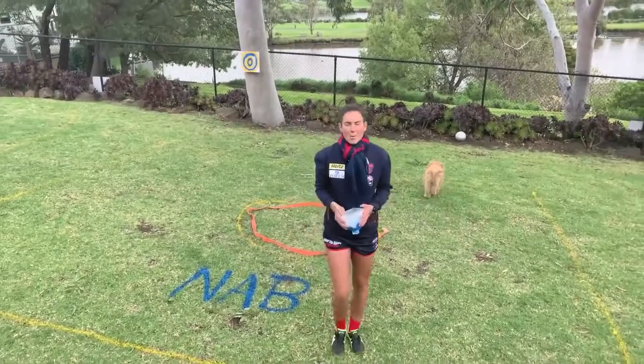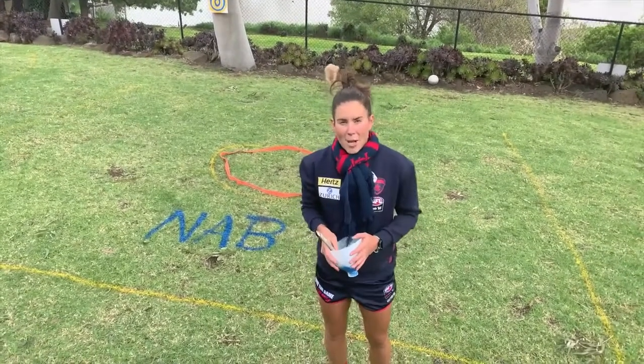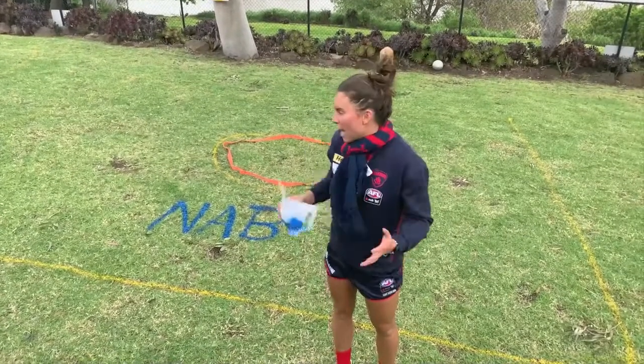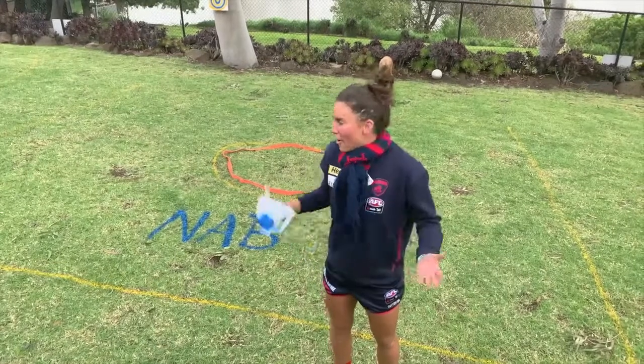Hi everyone, it's Libby Burch here and welcome to Episode 5 of NAB AFL Auskick at Home. I'm here to show you that you can still have the best first experience at football and at Auskick in the comfort of your home, with your family, in the lounge room, in the kitchen or in the backyard.